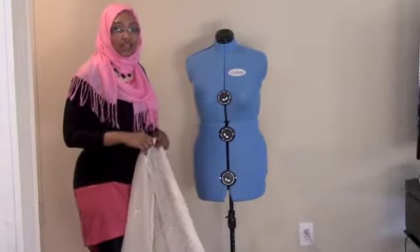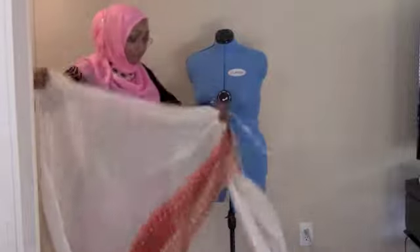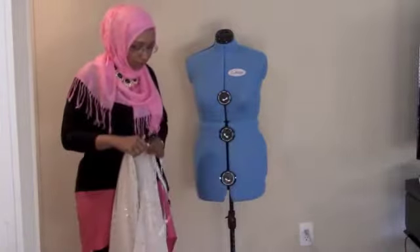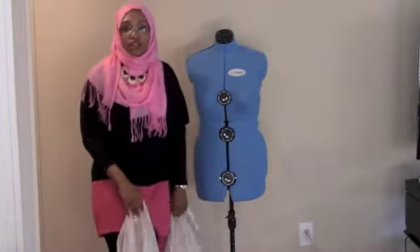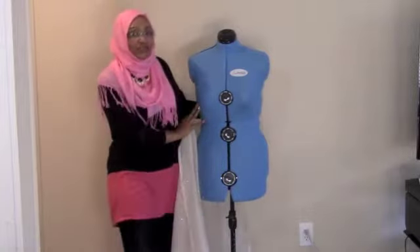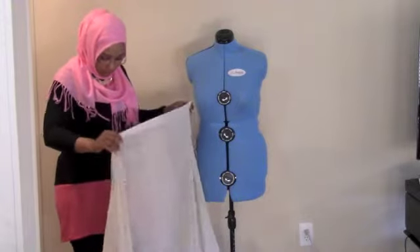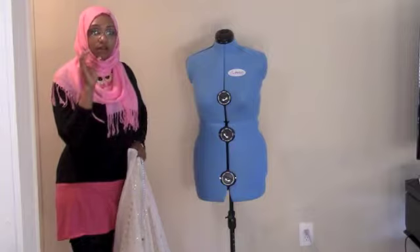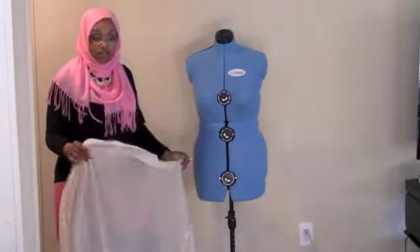I'm going to do a tutorial because I saw this really nice pattern on Pinterest, I think on the internet. So I wanted to show you guys quickly how to do it. I did it for my daughter, but since I got my new dress form, I'm just going to do it on my dress form. There's a picture in the thumbnail of what this is going to look like.